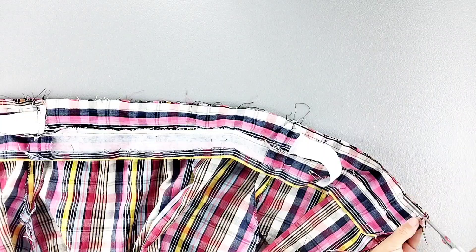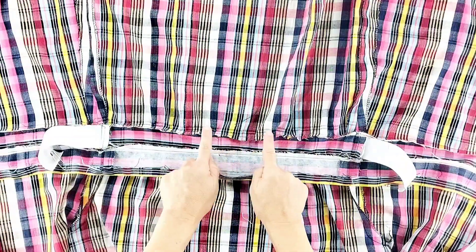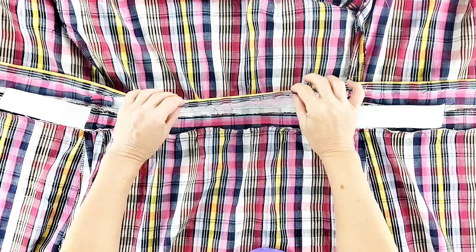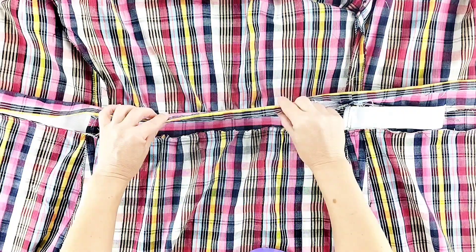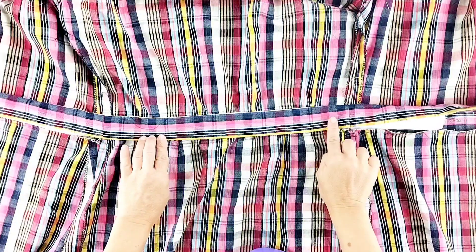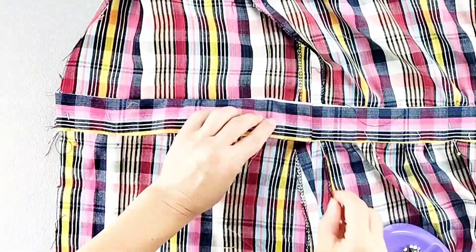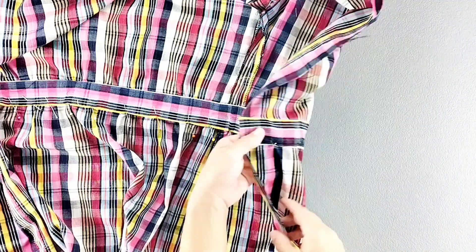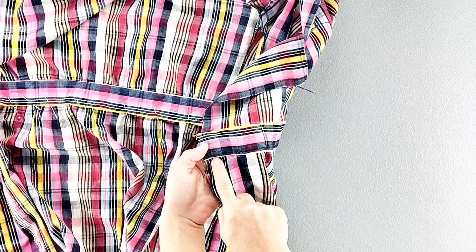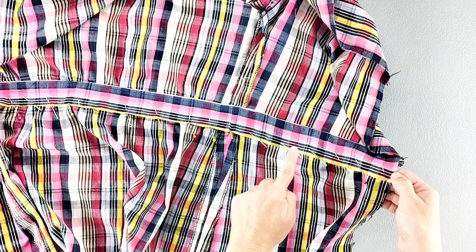Now I'm going to trim this new seam, then open out that seam and press this outer waistband seam allowance up and away from the skirt. Then I'm going to take that folded edge of the inner waistband and place it over that top stitching line of the skirt so that the folded edge just covers those stitches, and pin in place all the way across. Then I'm going to take it to the sewing machine and from the outside of the garment I'm going to stitch in the ditch of that bottom waistband seam, also stitching along that inner fold of the inner waistband as I go, doing this all the way across.